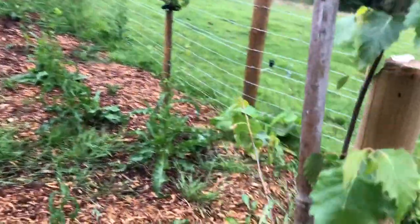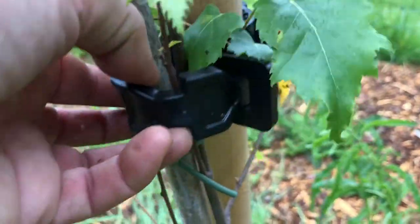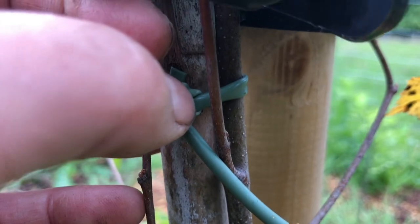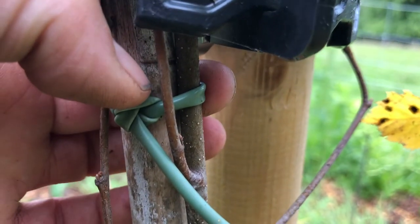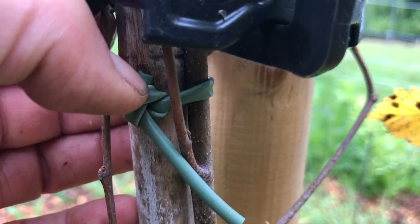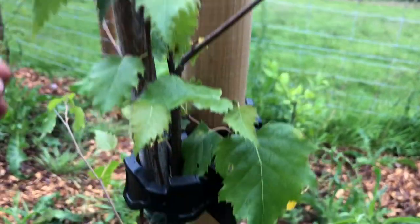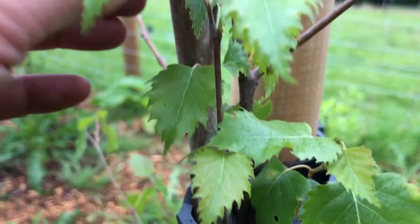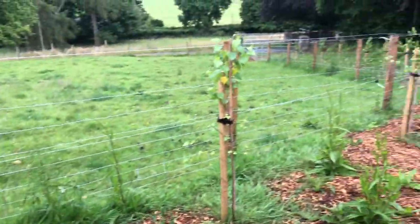I'm walking along checking the trees because you can see they're tied with these stakes, and with the recent rain they're going to want to grow — and this is very tight, this is holding it up too close to the stake. So I'm coming along and clipping this cable and pulling out the bamboo that they were planted with.